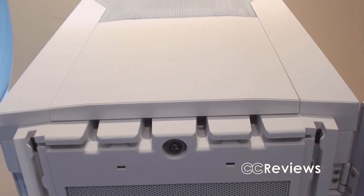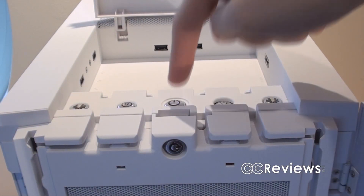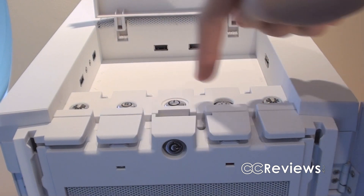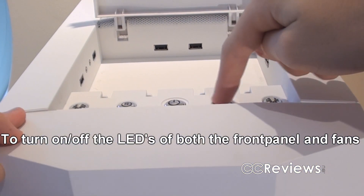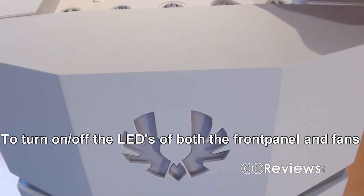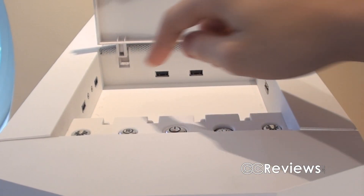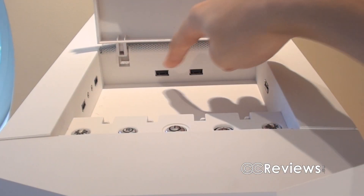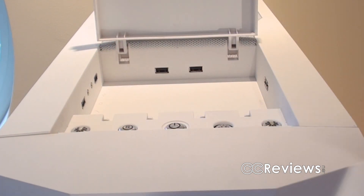If you're wondering where the power button and all the other front panel stuff is, that can be found on the top panel. Here you can find the power button, reset button, a switch to turn the LEDs on or off, four USB 2.0 ports, an eSATA port, and a microphone and audio jack.